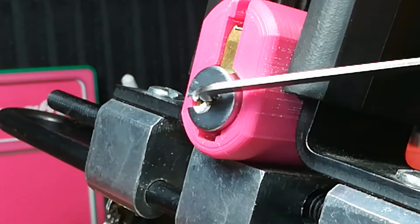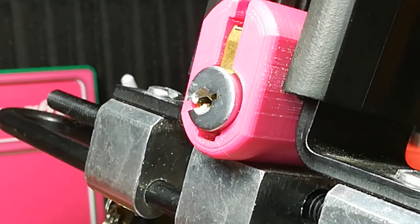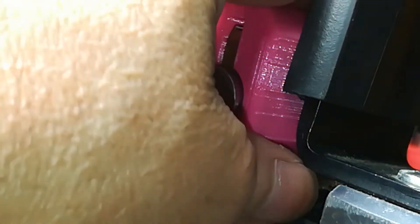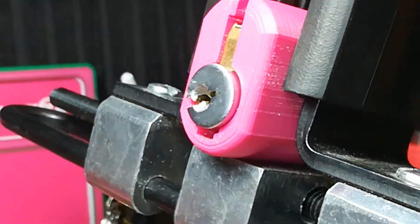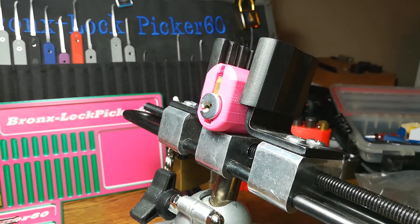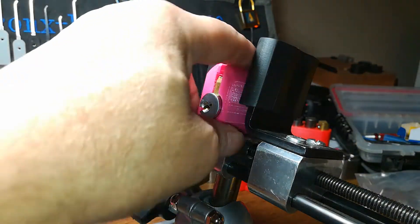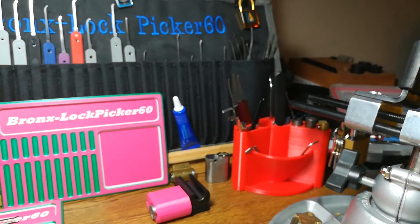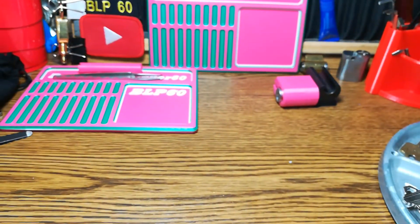Oh, there we go — it opened up in three! All right, man! All right, Cameron, thank you so much. Awesome lock. Let's back out, pull this up. Keep it in frame right there so you guys can see — whip it, whip it good!